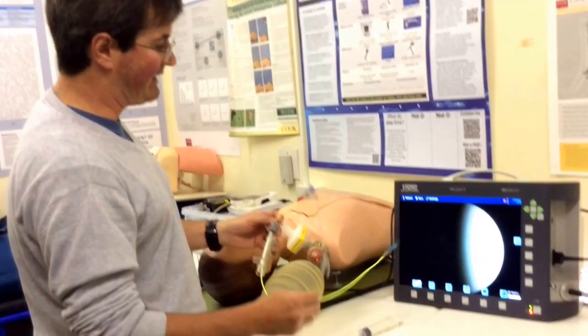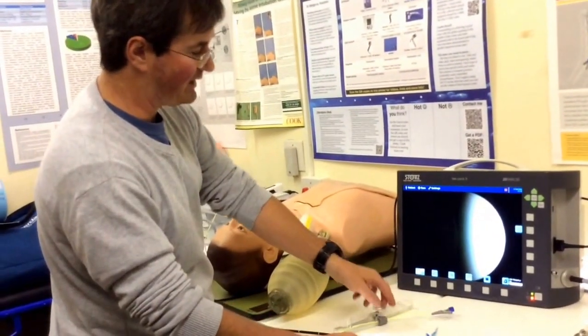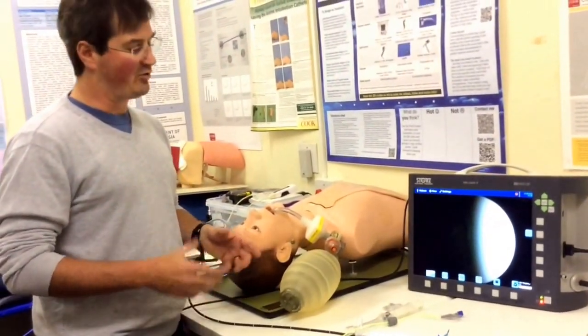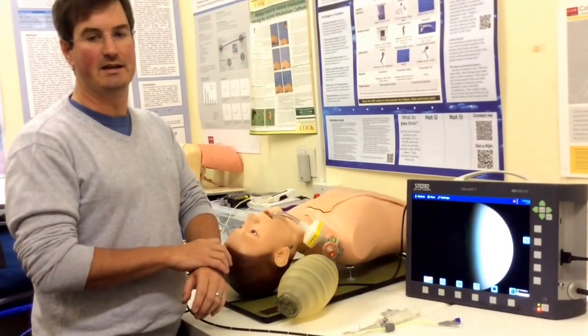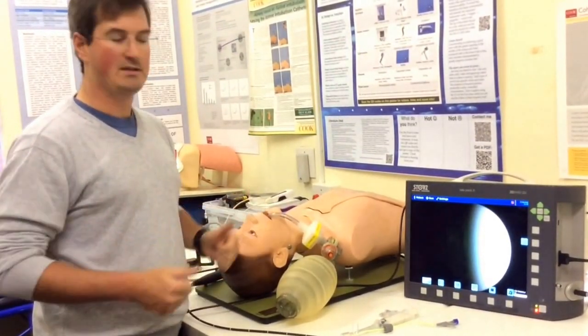So that's a very quick how-to with a bifurcated dual cuff bronchial blocker — the EZ Blocker — and they are reasonably easy to use. Another video will talk about the advantages and disadvantages of bronchial blockers versus double lumen tubes and what situations we'd use each one. Thank you.